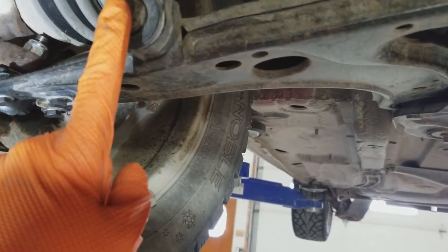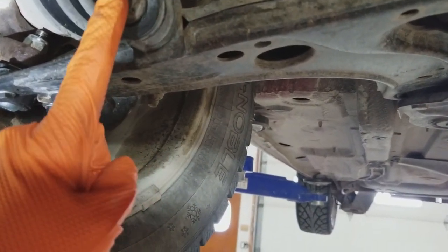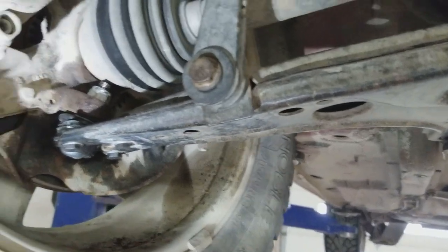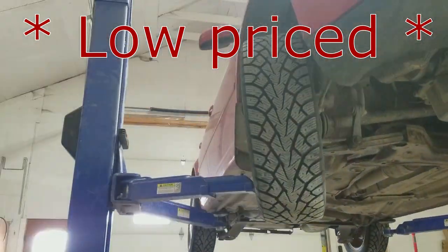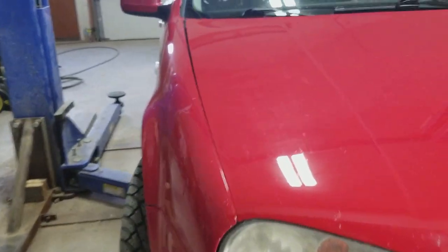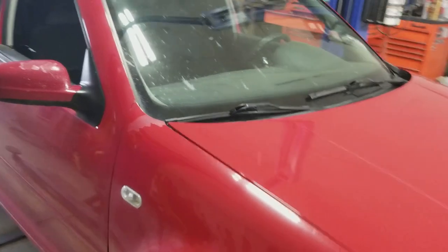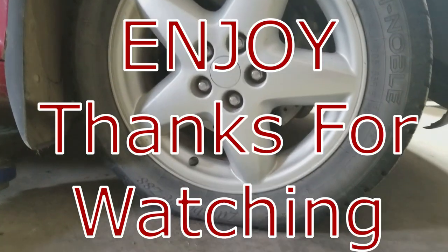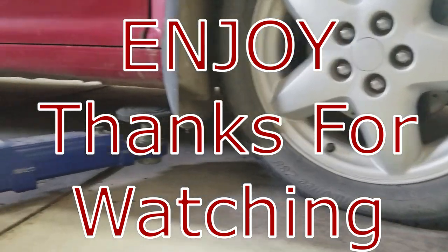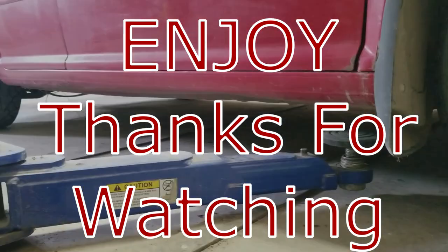I will put all the torque specs in the description below and also add some links for tools and parts. That is how we remove and replace the ball joint without removing the tire on this 2003 Volkswagen Golf. If you like the video, feel free to like and comment — thanks for watching.